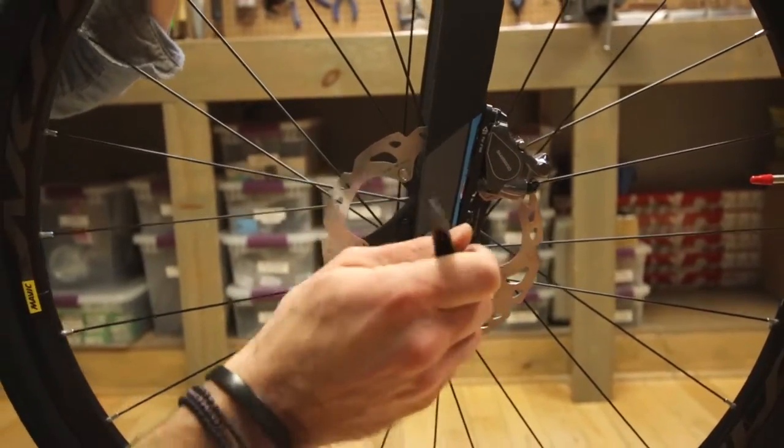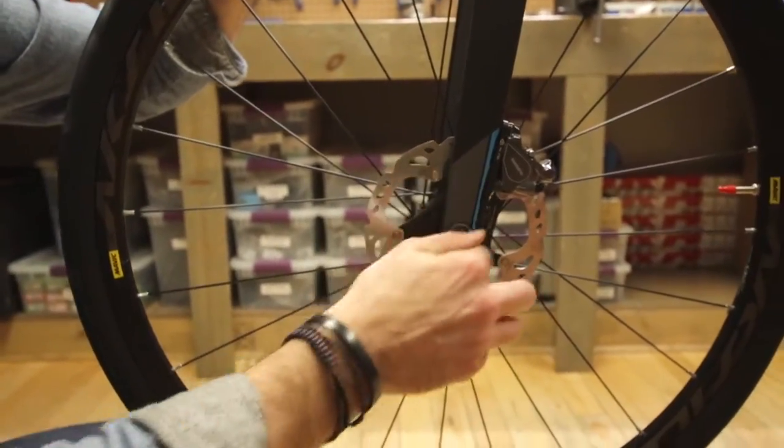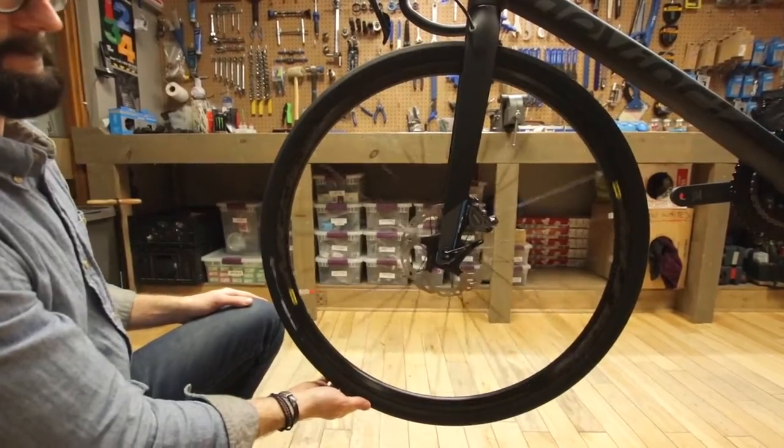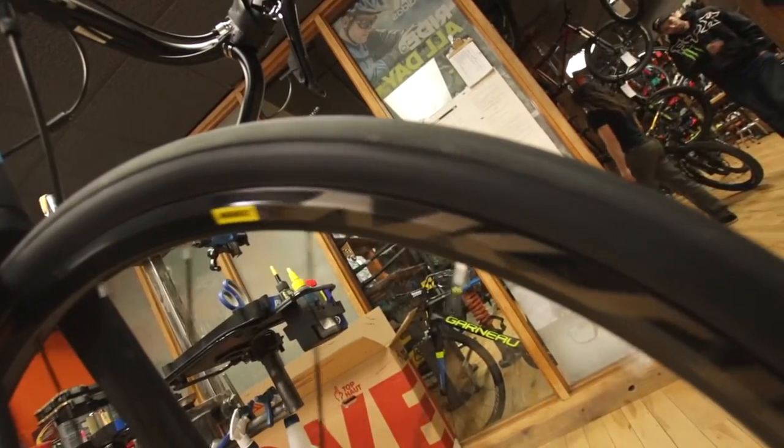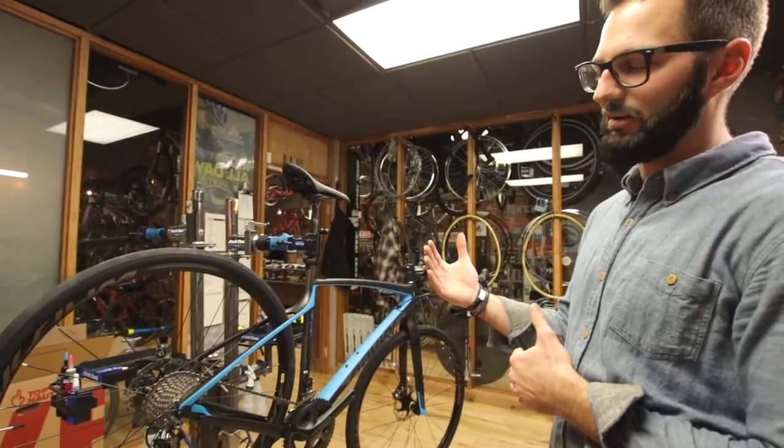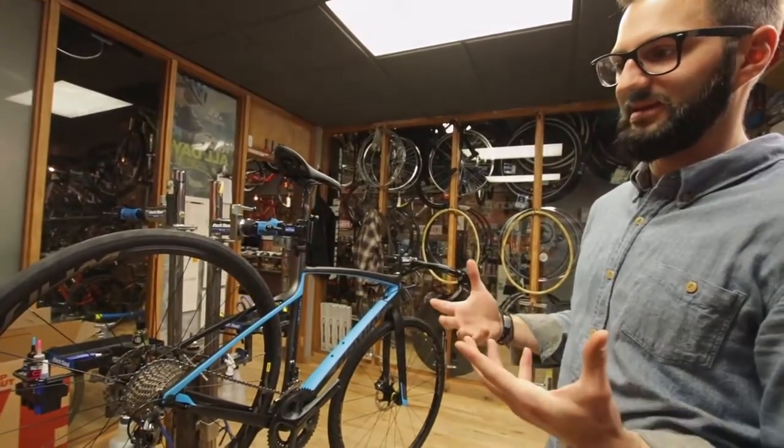Wheels for the carbon Hatchets this season will be handled by Mavic exclusively. We're going to see the Axiom disc all-roads on the 105 model and the Ultegra model, and the Ultegra Di2 model will be getting the Cerium Elites.